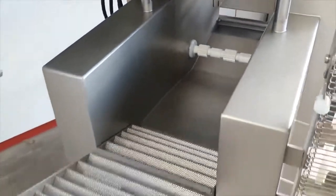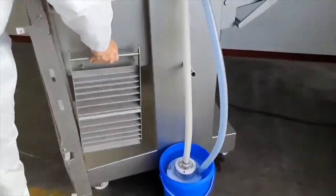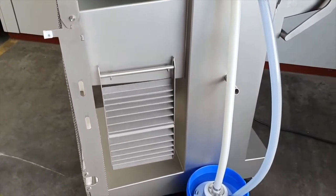This is another filtration board. You can take it out completely, clean it, and hang it beside the machine for cleaning purposes as well.